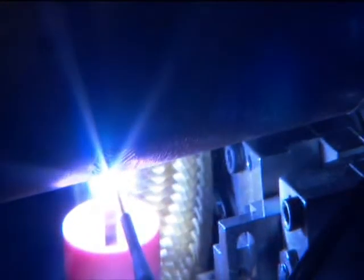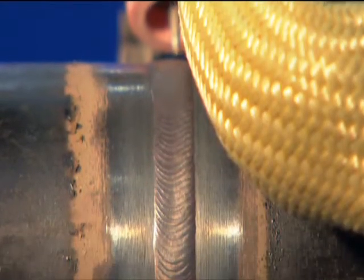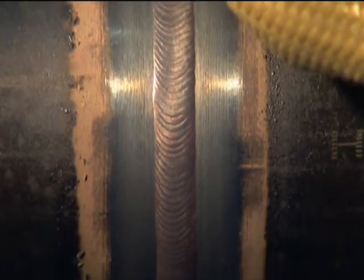The D-Head improves productivity by increasing the duty cycle and reducing repair rates while producing welds of extraordinary consistency. The end result is a weld that meets all welding code standards. Applications for the D-Head include the fossil and nuclear power industries, the chemical industry, shipyard construction, as well as process piping.